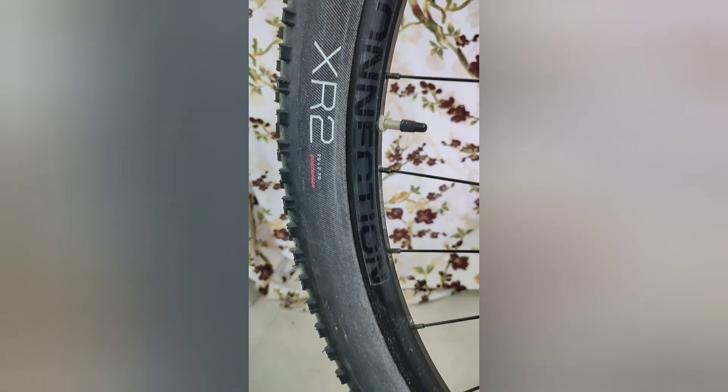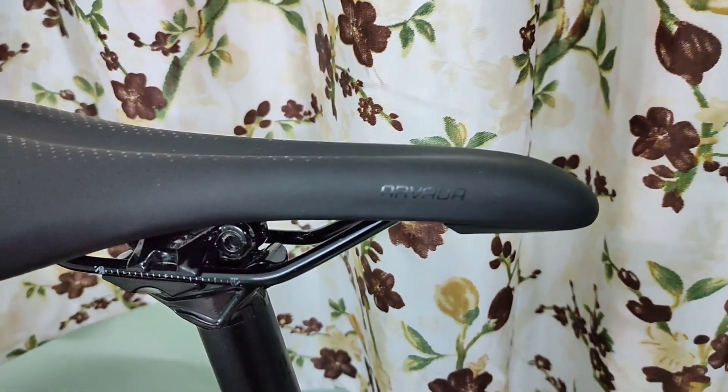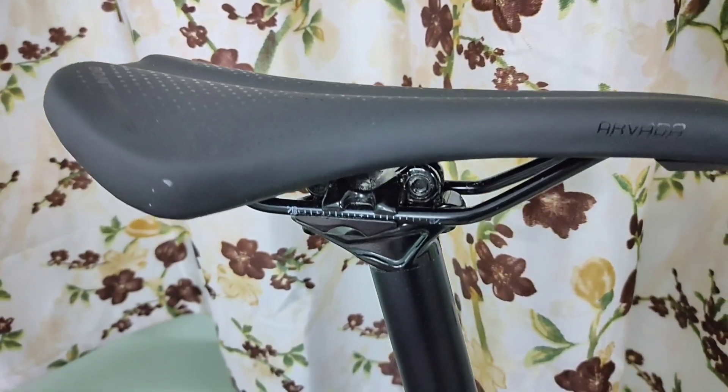Bontrager connection rims are double walled and suited for Presta valves. These are the Bontrager XR2 tyres — sorry if they're dirty, couldn't get all the mud off. This is the Bontrager Arvada seat and, to be honest, it's a bit too firm.